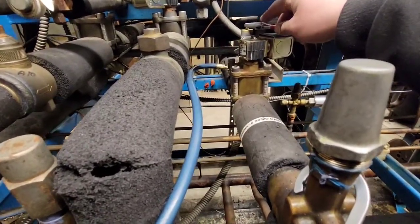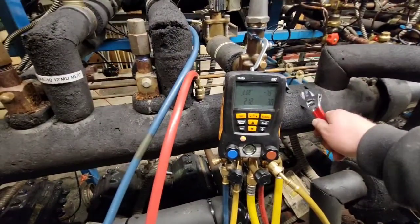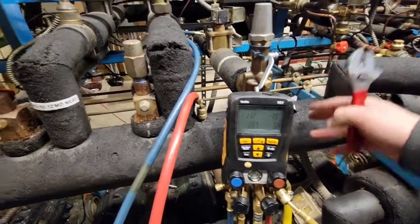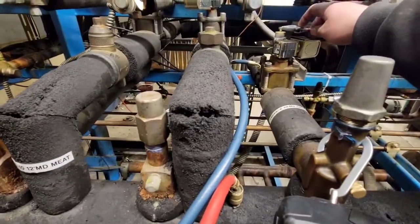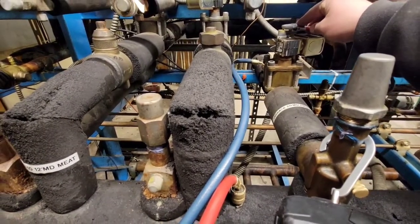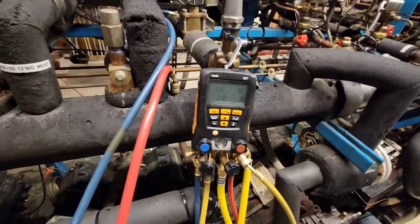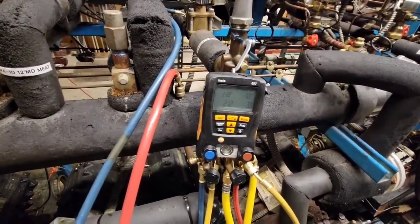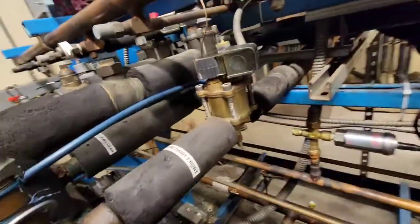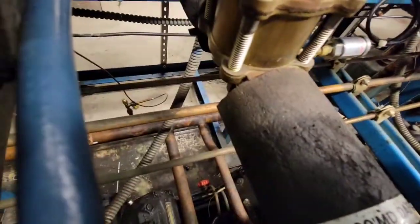So what this is saying is no matter what this thing does here, no matter what pressure this is going under, we can see that this valve will hold the case at the proper temperature — around 34 degrees. That's it, that's how you do it. That's how you set the EPR on an old case. Remember that 10 degree pressure difference.